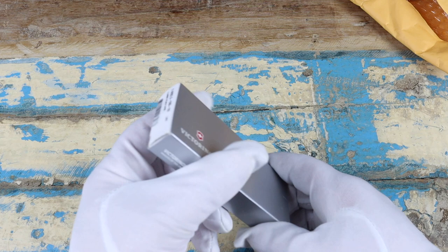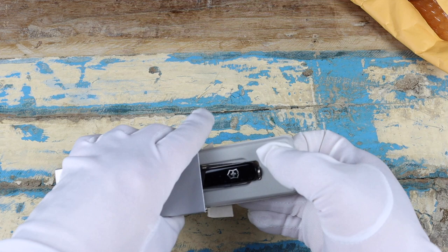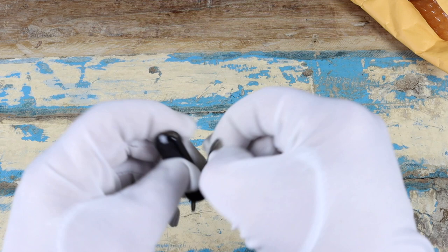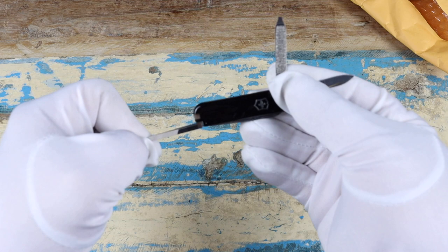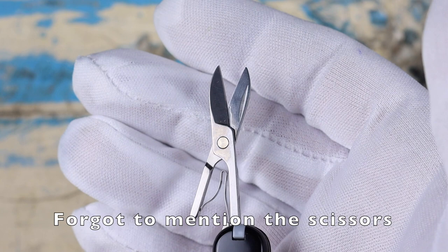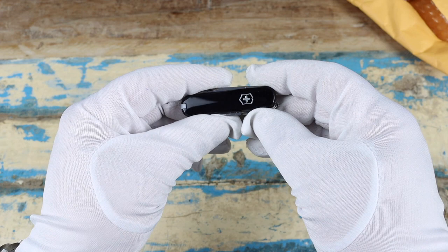We'll get to the pocket knife that started the entire Amazon debacle to begin with — and obviously it's a Victorinox. There it is; just a small little multi-tool rather. This has a couple of things going on: we have a very small blade, there is the nail file which also doubles as a screwdriver at the end, and we have the tweezers which just slide into the end of the knife body.